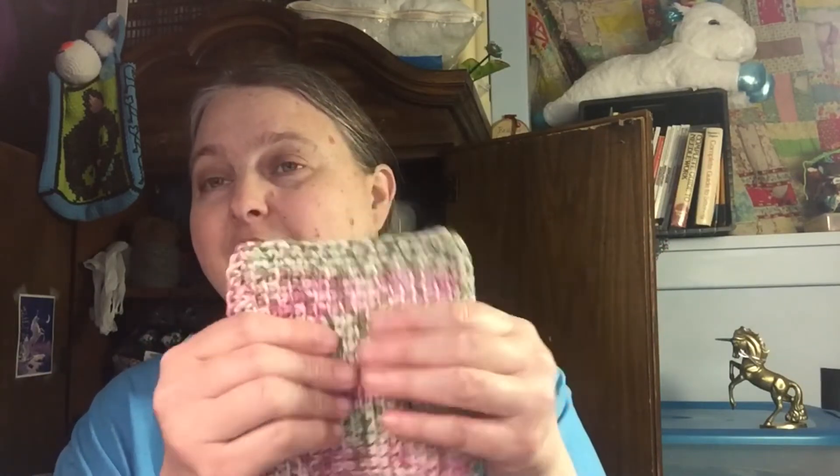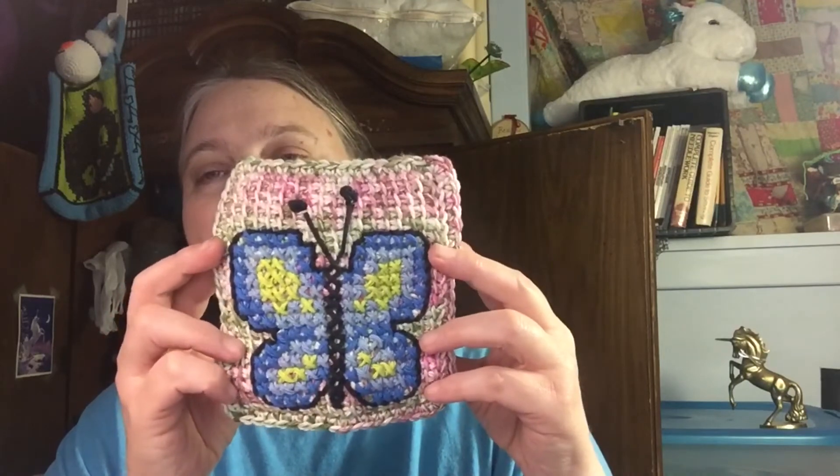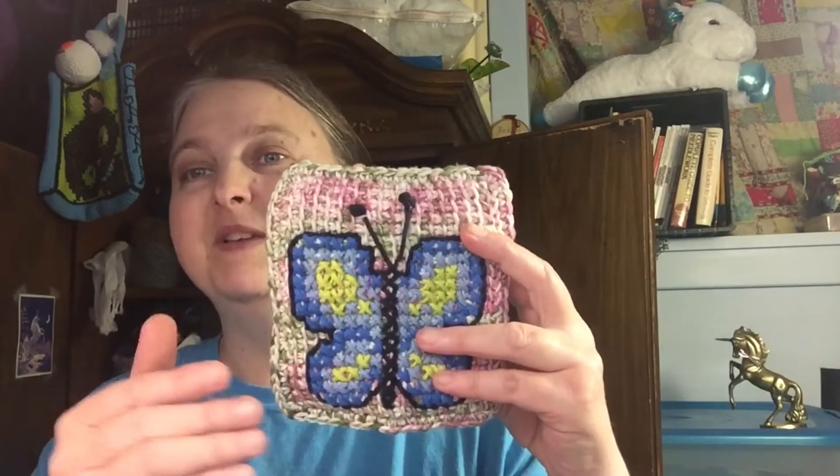It is pretty messy, but nobody can tell — it's completely covered up and concealed and nice and squishy and soft. There is my finished project! I think it turned out really adorable. I was afraid that the background was going to be too busy and you wouldn't be able to see the butterfly, so I decided to outline it with black yarn. I found a little scrap of black yarn so I didn't have to use a brand new skein.